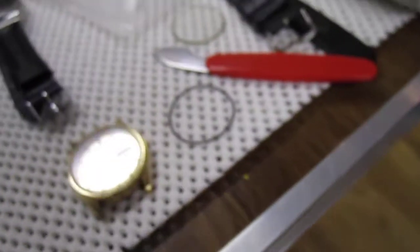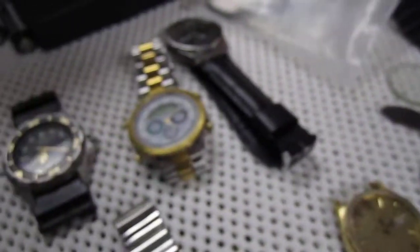I got a magnifying glass so I can get a better view of everything. I got a case wrench opening knife, as well as a Harbor Freight Tools crystal press. I practiced pressing on the 6309 case. I got extra batteries, a case wrench, a full set of loos, and a watch back case opener.